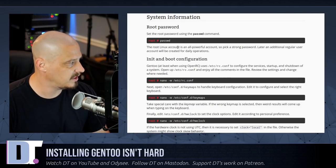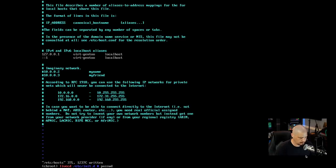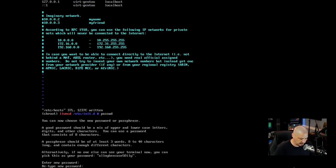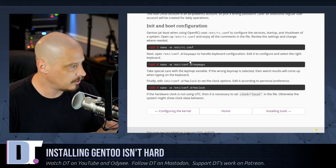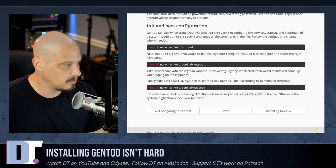We're getting really close to being able to reboot into our freshly installed Gentoo, but first we need to set the root password. Run passwd — since we're logged in as root this sets the root password. Gentoo requires a strong password: eight to forty characters, no dictionary words, a mixture of upper and lowercase letters. The last few items in the handbook include editing /etc/rc.conf for OpenRC startup services — I don't think I need to play with those right now.